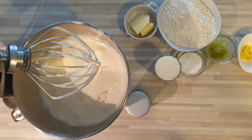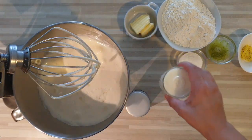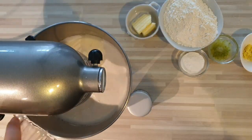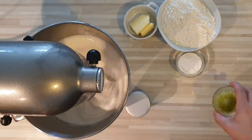On va venir ajouter l'huile et ensuite on va ajouter notre lait tiède et on va mélanger le tout. Je viens ajouter mon lait, mon gingembre, mon zeste de citron vert plus jus.